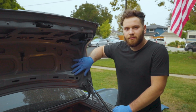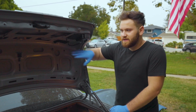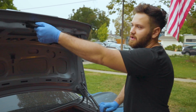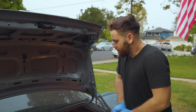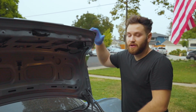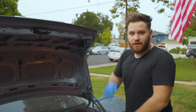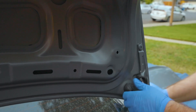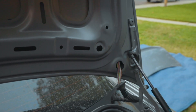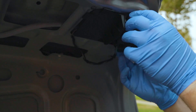Now that we've taken off most of the covers and clips, we have to take out the harness within the trunk that goes to the lights and the locking mechanism. We need to unclip all those connections, remove the trunk, put the new trunk on, and then reassemble all those components back onto the new trunk. We're removing this cover here which exposes most of the wires.